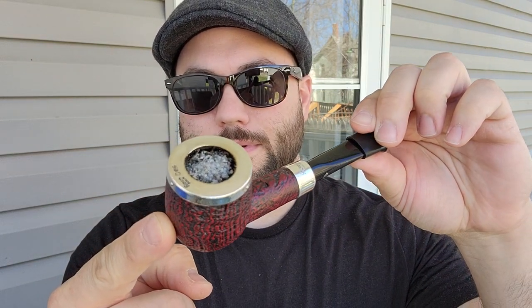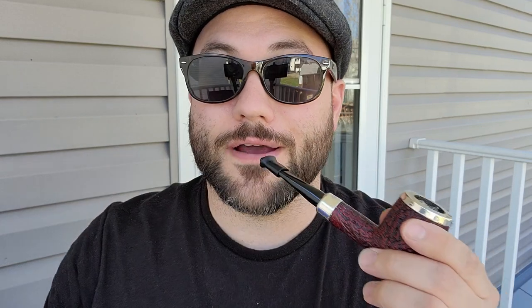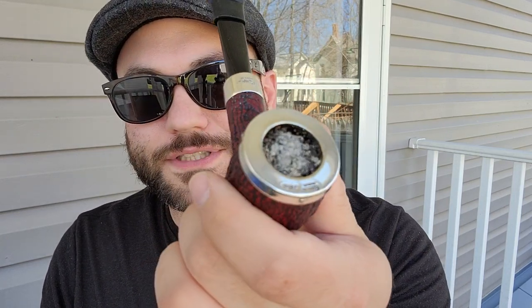Smoking today my Peterson Silvercap Sandblast. The shape number on this is an X105. For a Peterson lover, I don't really know my shape numbers. Beautiful silver cap, obviously, silver military mount. Beautiful pipe. I love the military mounts. I really love that they do a silver pea on this one to really just set it all off.